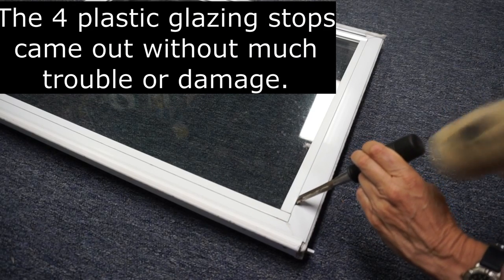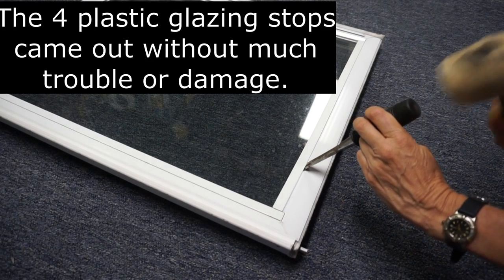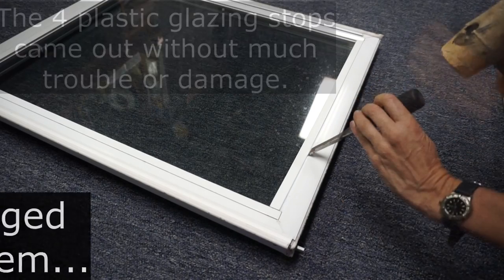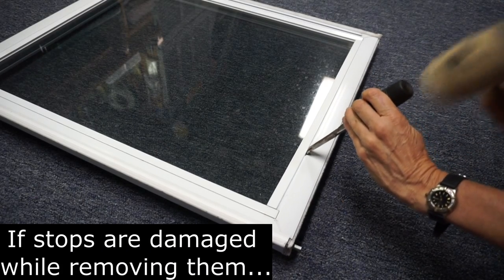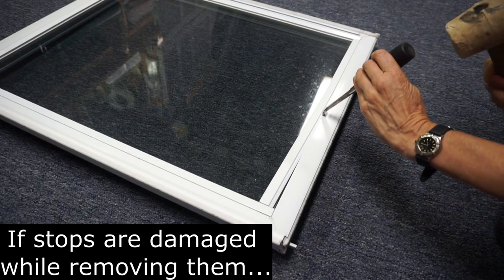Rather than pay for the glass shop's labor and have to secure the hole in my house until the glass shop repaired the window, if they could, I thought I'd experiment on the old sash that had been replaced by the warranty claim.